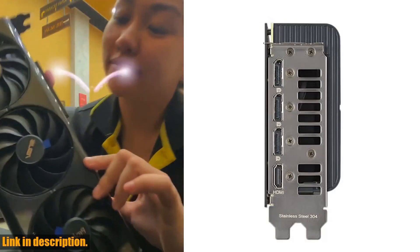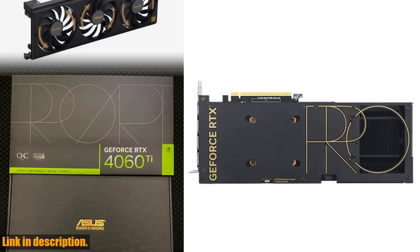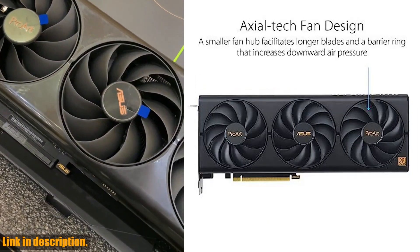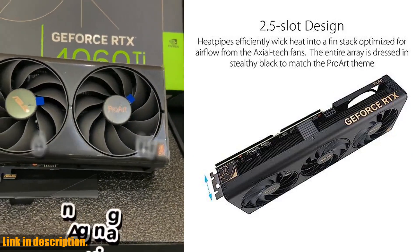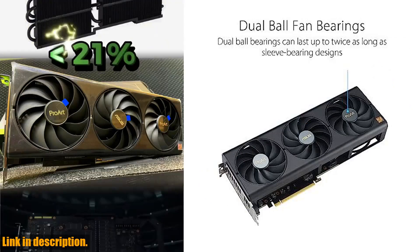This powerhouse of a card is built to take your gaming and creative endeavors to the next level. Featuring NVIDIA's Ada Lovelace streaming multiprocessors, this graphics card delivers up to 2x performance and power efficiency. With 4th generation Tensor Cores, you'll experience up to 4x performance with DLSS 3, compared to brute force rendering.